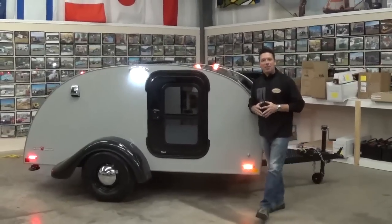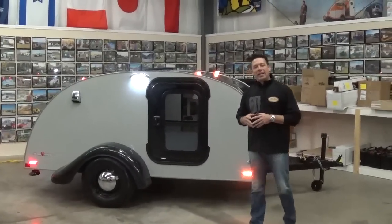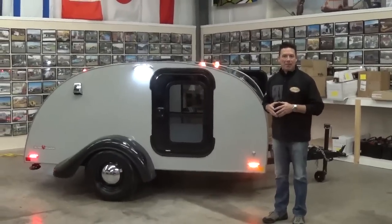Good afternoon. My name is Chris Baum, and I'm the Chief Operating Officer for Little Guy Worldwide. Today we're going to be talking to you about a 2015 6x10 Silver Shadow Teardrop Camping Trailer.